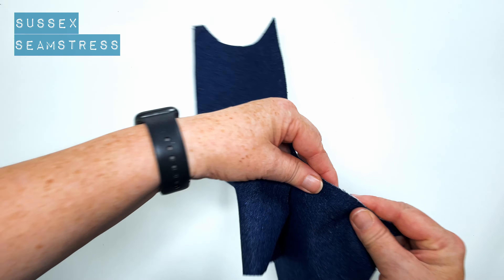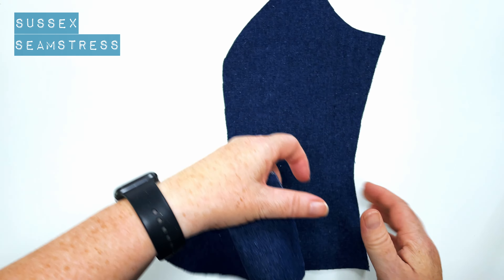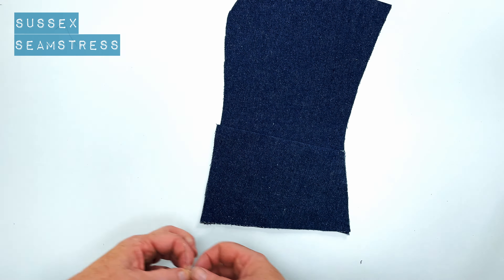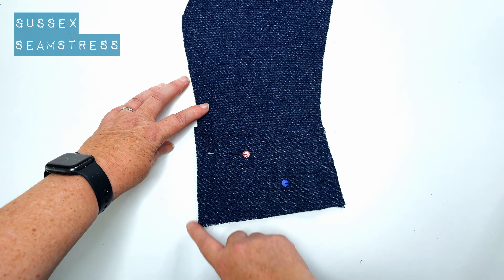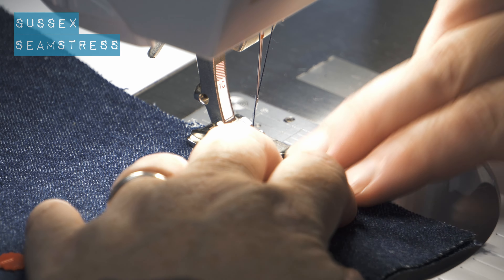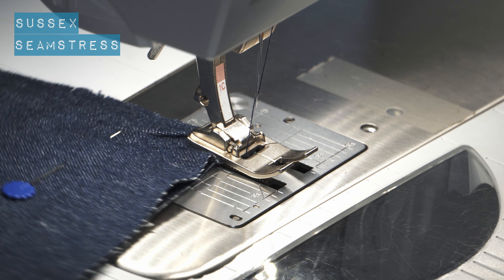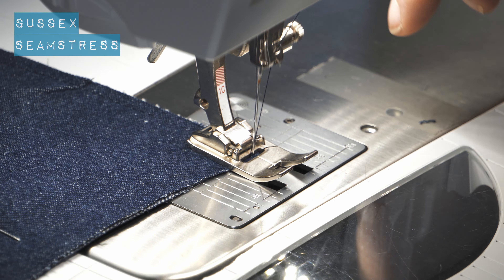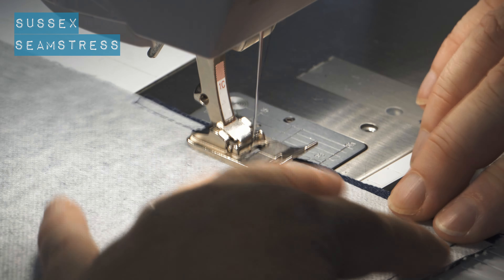There's a double notch on here and there should be a double notch on the pocket. If I turn it over you'll be able to see it better — they don't show up very well on this fabric. So that's how you know which side is which. We're going to pin them into place and just stay stitch around the outside. By stay stitch I mean using a slightly larger stitch than you would for regular sewing, and stitching very close to the edge within that centimetre seam allowance so you don't have to pick out stitches. It just holds the pocket nicely into place.